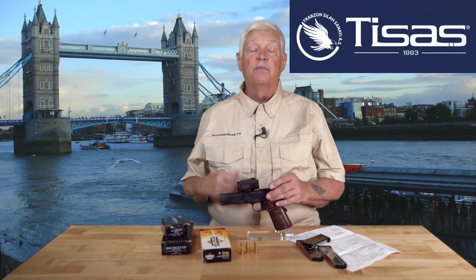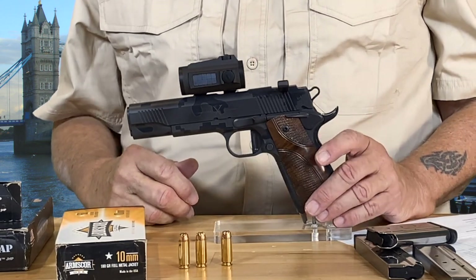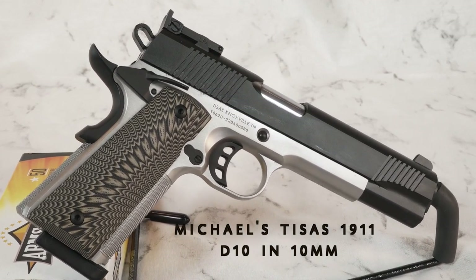This is from our sponsor, SDS Imports, and Tesis, made in Turkey. It is a 5-inch 1911 in 10-millimeter. You've seen my personal 10-millimeter gun that I got from Tesis, but this is something really special.